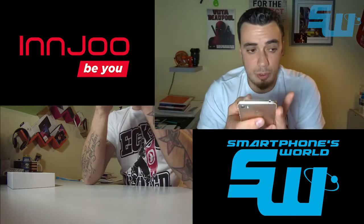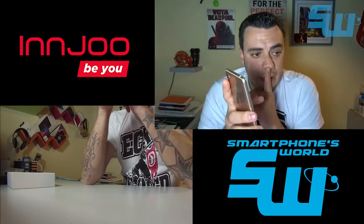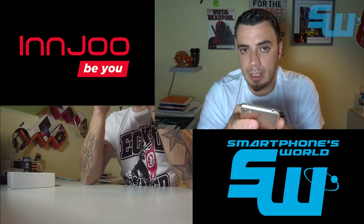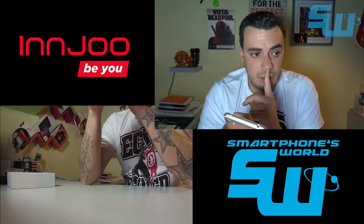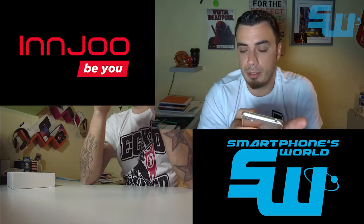Este Injube 2, el procesador que monta es el MTK6592M, de 8 núcleos a 1,3 GHz, que es distinto del modelo 4G porque ese lleva un procesador un pelín más potente.